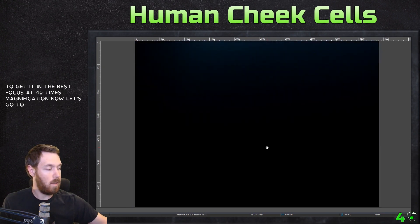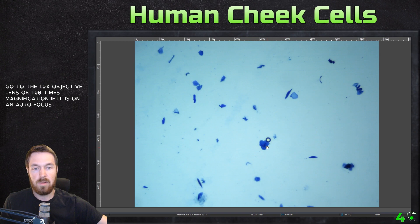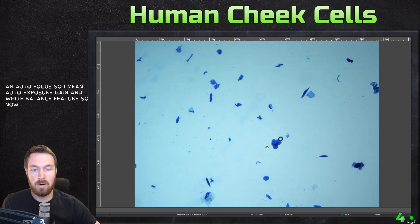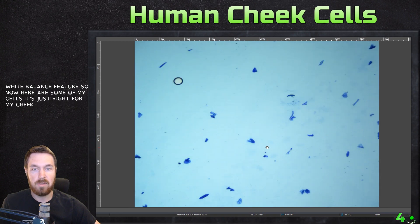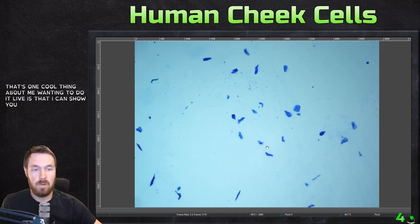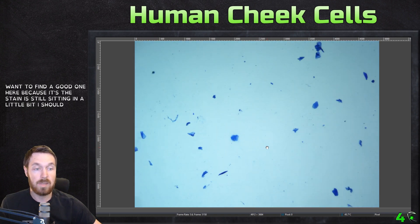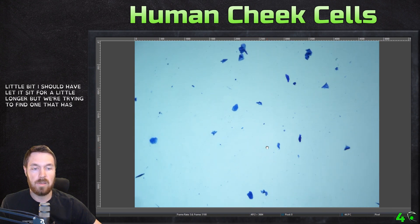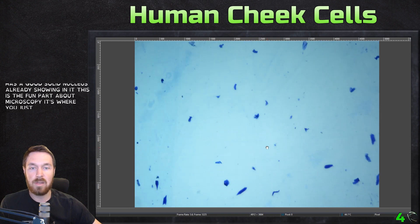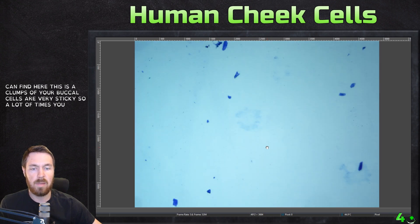Now let's go to the 10x objective lens — that's 100x magnification. It does have an auto exposure gain and white balance feature. So here are some of my cells, just right from my cheek. You can see how fast this can be done. I want to find a good one here because the stain is still setting in a little bit. I should have let it sit longer. We're trying to find one that has a good solid nucleus showing. Your buccal cells are very sticky, so a lot of times you can see them clump together.